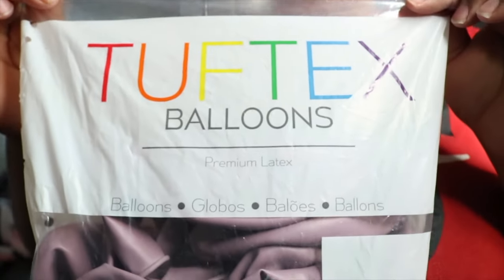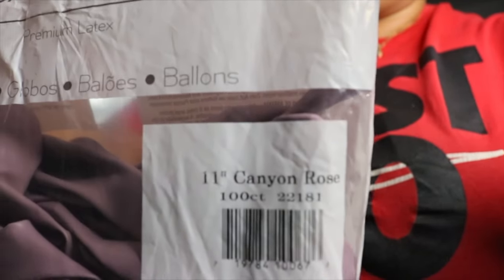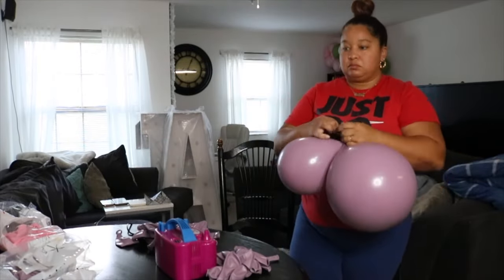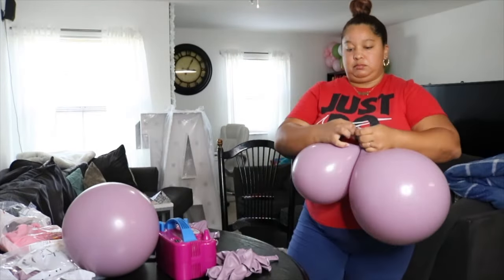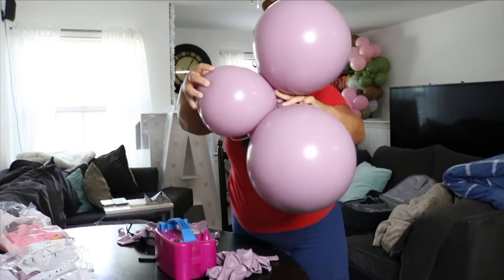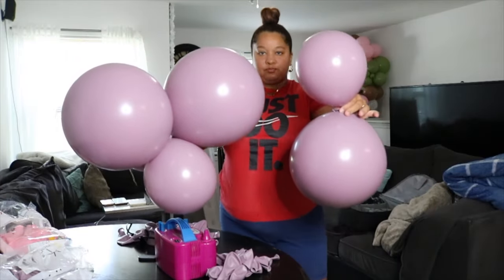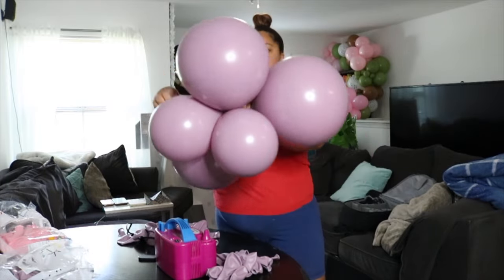Now I'm taking Tuftex 17-inch cannon rows and 11-inch cannon rows and creating the same type of clusters. I blow an 11-inch and 17-inch up together to create the duplet, then put three duplets together to create a cluster of six balloons. Fun fact: I actually ordered the wrong balloons for one of my events because what it looks like online is not what arrived. I was going for more of a pink undertone but this has a lot more purple, so just make sure you're ordering the right balloons with these distributors because it can be deceiving online.